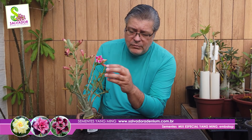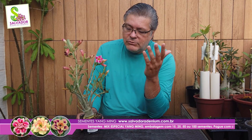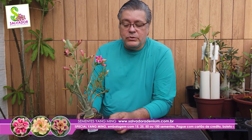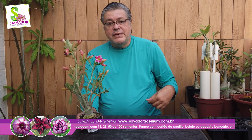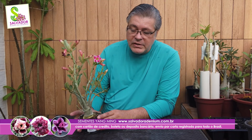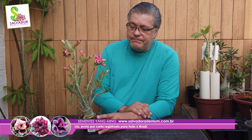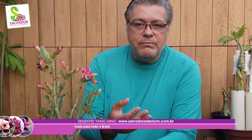Como vocês podem perceber, não é o melhor dos exemplares. Muita folha amarela — talvez não tenha sido a predileta das pessoas que passaram pelo horto. Mas terminou chamando a minha atenção. Hoje nós vamos mostrar quais são os cuidados que nós devemos ter ao adquirirmos essas plantas, ao trazê-las para casa ou para junto do nosso plantel.